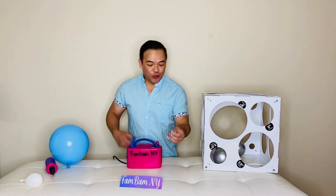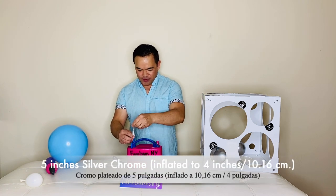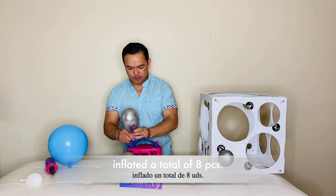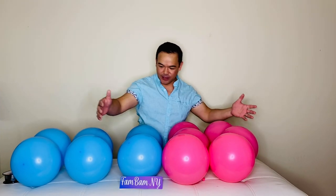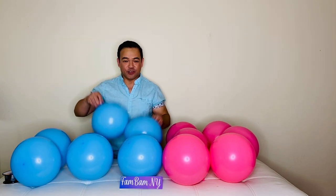We will also inflate our five-inch silver chrome balloons — we'll inflate these to 10.16 centimeters. Now all twelve balloons are already inflated.